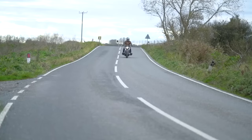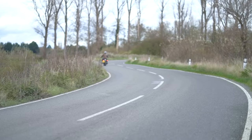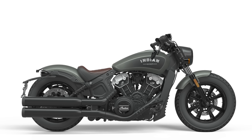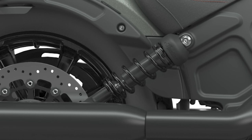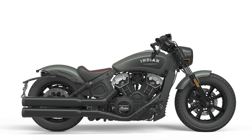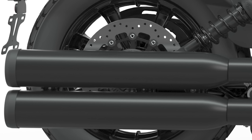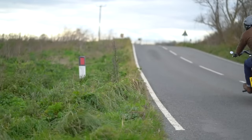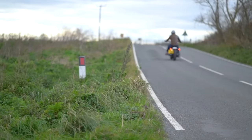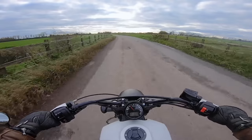As for the chassis, the Scout Bobber is a pretty simple bike but it works well — I was super impressed with the handling given its dimensions. The frame is a cast aluminium spine that uses the engine as a stress member, suspended on a non-adjustable fork and shock with 120mm of travel at the front and just 50mm at the rear. Brakes are simple too: a 297mm disc front and rear with an unbranded two-pot caliper at the front and a single pot at the rear — good enough, especially if you use both. Tyres are Pirelli MT60 RS's, which look flat-track but perform okay on the road.